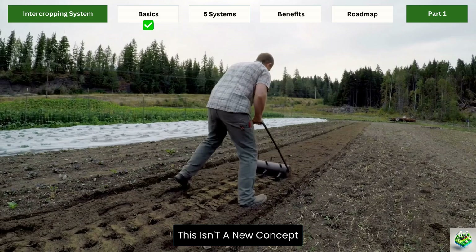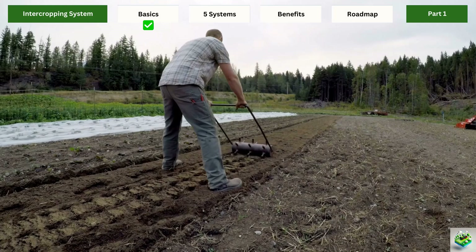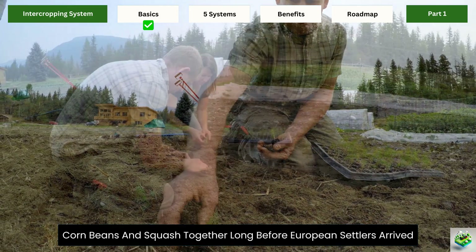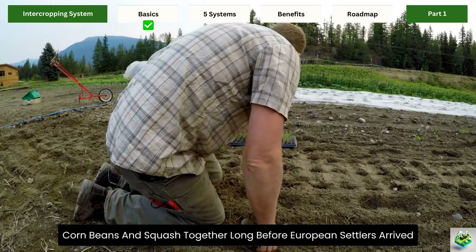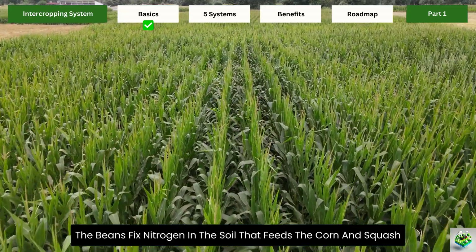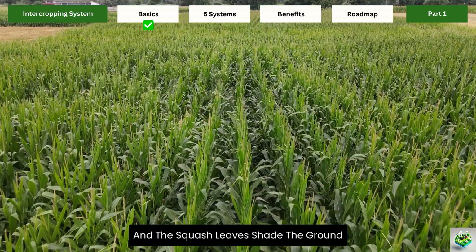This isn't a new concept. Farmers across the globe have been intercropping for thousands of years. In fact, Native Americans famously used the Three Sisters method of growing corn, beans, and squash together long before European settlers arrived. The corn provides a natural trellis for the beans to climb. The beans fix nitrogen in the soil that feeds the corn and squash, and the squash leaves shade the ground.